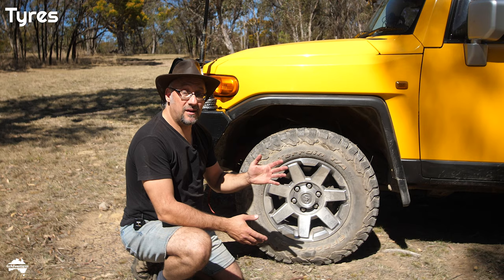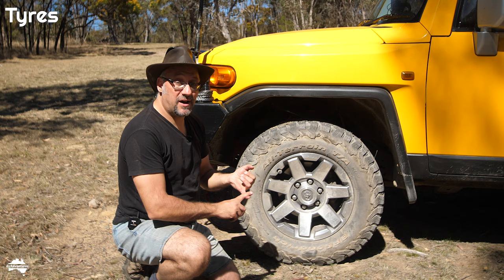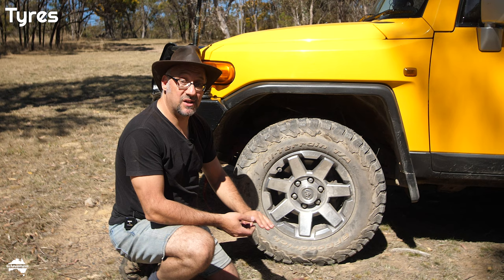I've been in so many different terrains all around the country — corrugated gravel roads, dirt tracks, really soft sand, mud, clay, grass, you name it, and of course on sealed road. As the name suggests, these All-Terrain tyres have performed fantastically in all those conditions. They perform really well both in the wet and the dry.